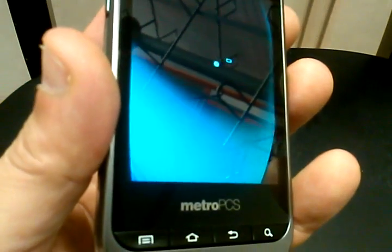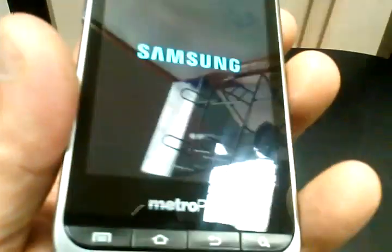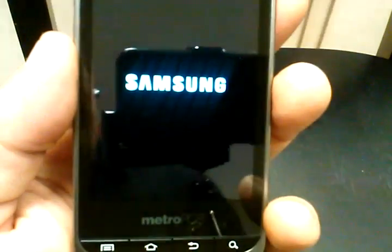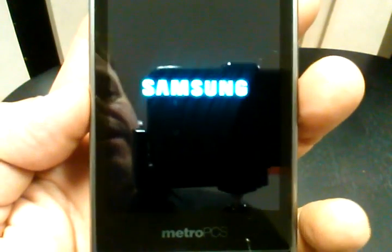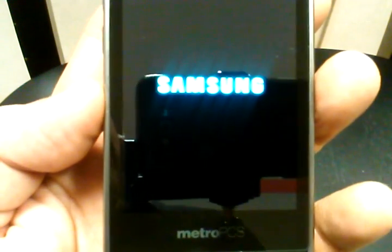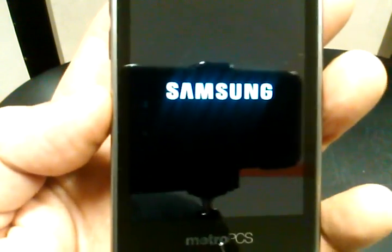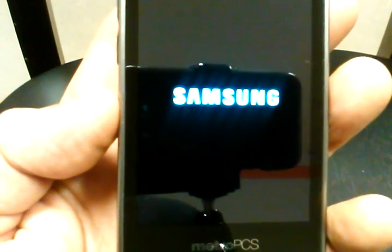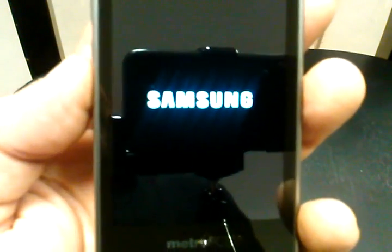You can pull the battery out, put it back in, and then just do the reboot like I just did. I always recommend pulling out your micro SD card from the phone first before you do this, just in case it wipes your SD card. And if you have your contacts backed up onto your SD card, it will be really easy to transfer those contacts back in.